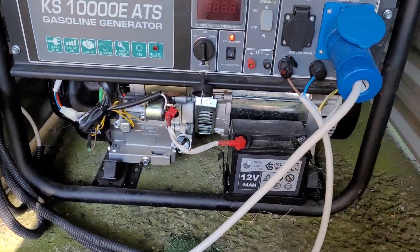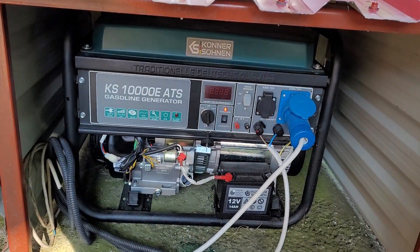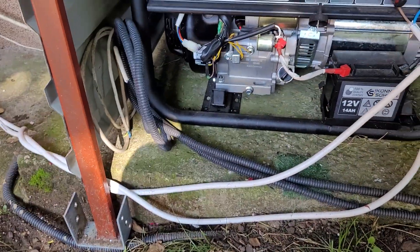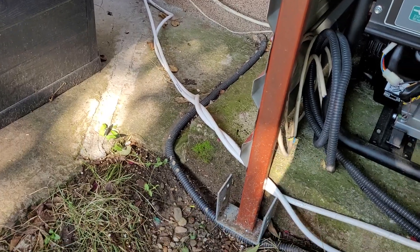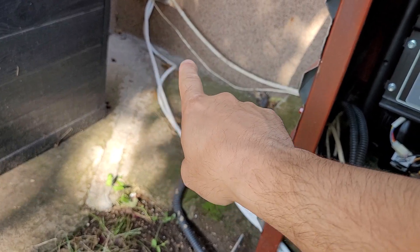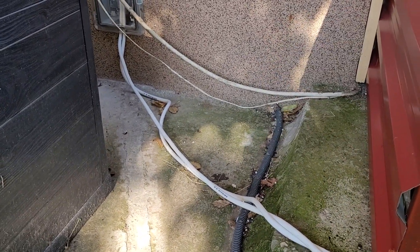It needs improvement. Here in the front I have to build either two doors or one big door. I need to buy longer wires and run them — put them actually in the thermal insulation of the house, tuck them in right under there, and then seal the insulation back in.